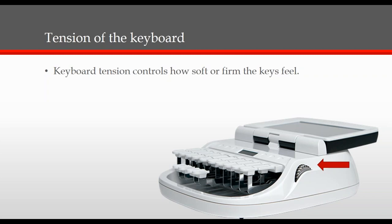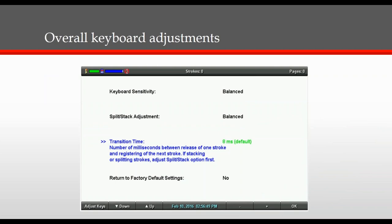The next adjustment focuses on the overall keyboard. The way to access this screen is to turn the machine on, then select Setup, then More, then Keyboard, then Adjust.